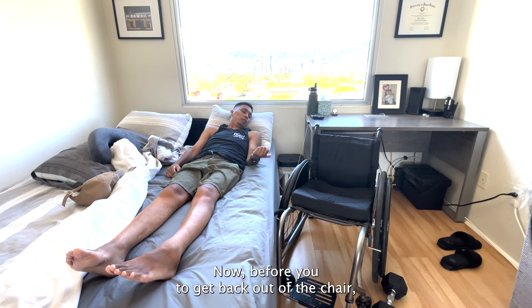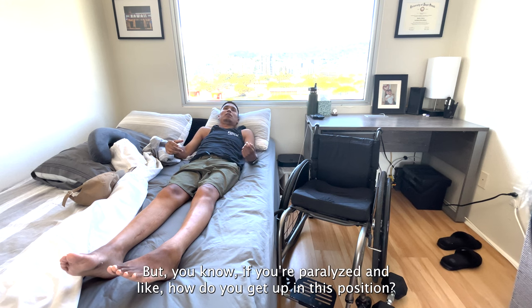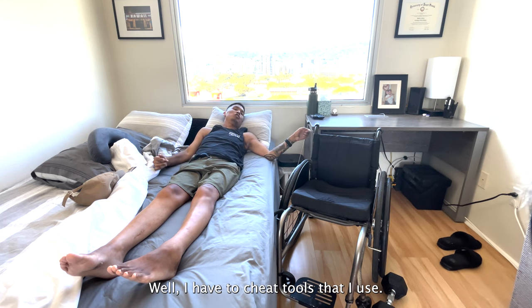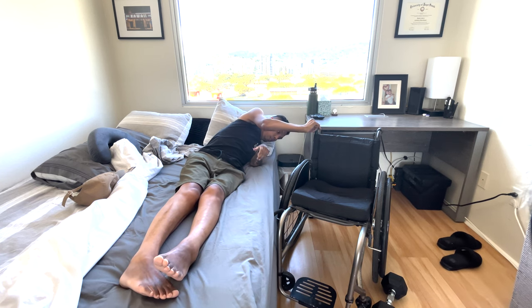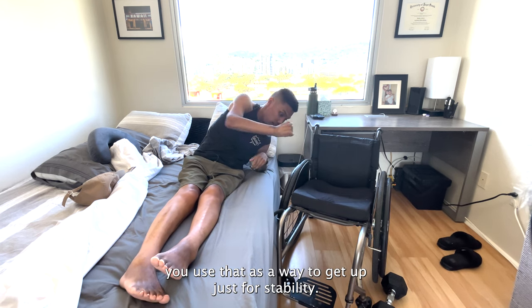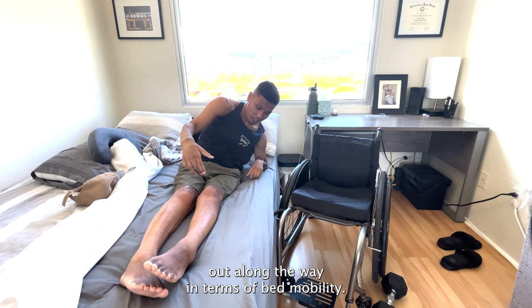In order to get back out of the chair, there's kind of some things we got to do first — the towel being one. But to get out it's just the exact same. But if you're paralyzed, how do you get out from this position? Bed mobility — how do you sit up? Well, I have two cheap tools that I use. You come over here and kind of turn. I have a desk — you can use your chair, whatever. I put my hand inside like this and use that as a way to get up. It's just for stability. It's something I kind of figured out along the way in terms of bed mobility. Do what works for you.